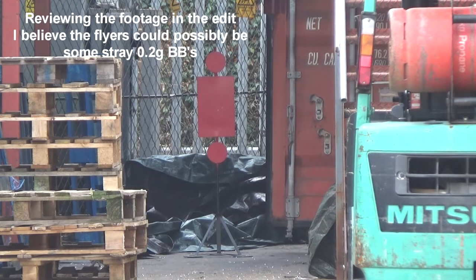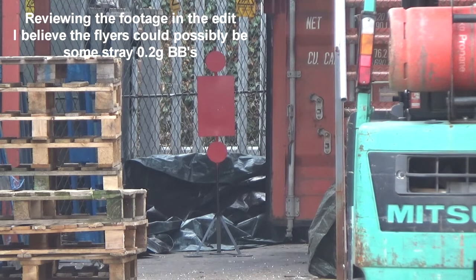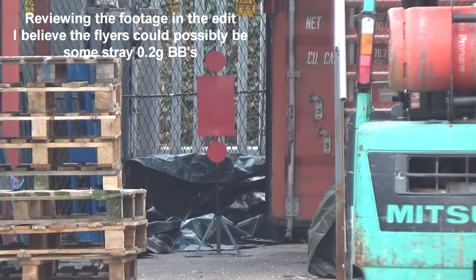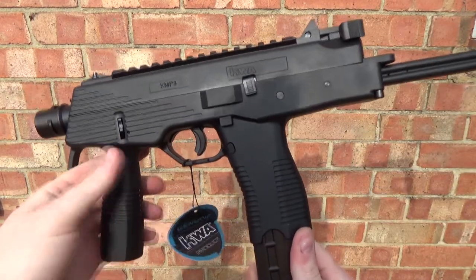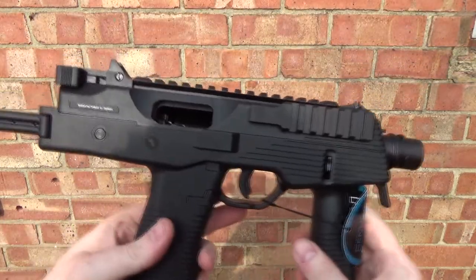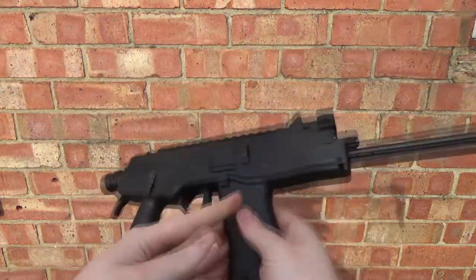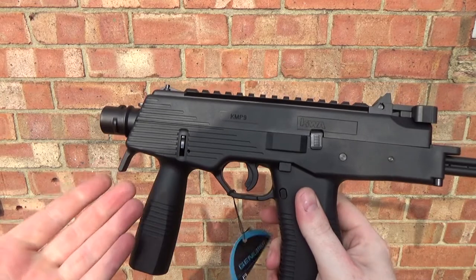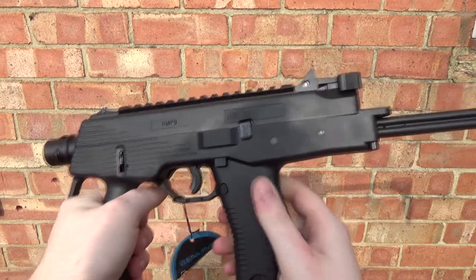We're getting some hits. The hop doesn't look great and needs adjusting, especially with 0.3g BBs — a bit more hop would make it more predictable. But it's pretty flat for 0.3s. That target is very small; if it were a human-sized target we'd hit it 80–90% of the time. Back outside, you can see the bolt is held open because we fired the last round. This is the version with the grip; you can also get the KMP9R with a standard 20mm rail at the bottom for any grip you want.